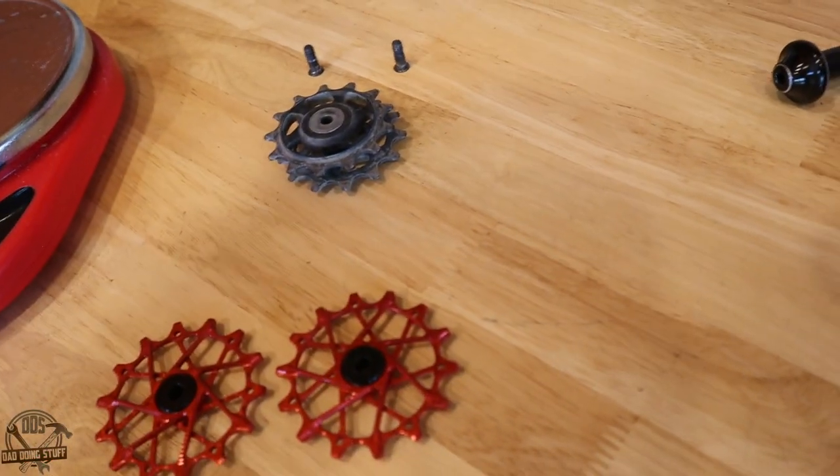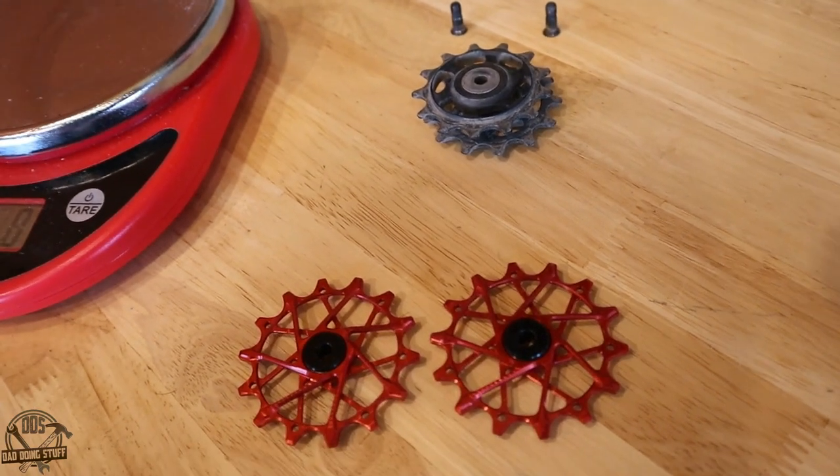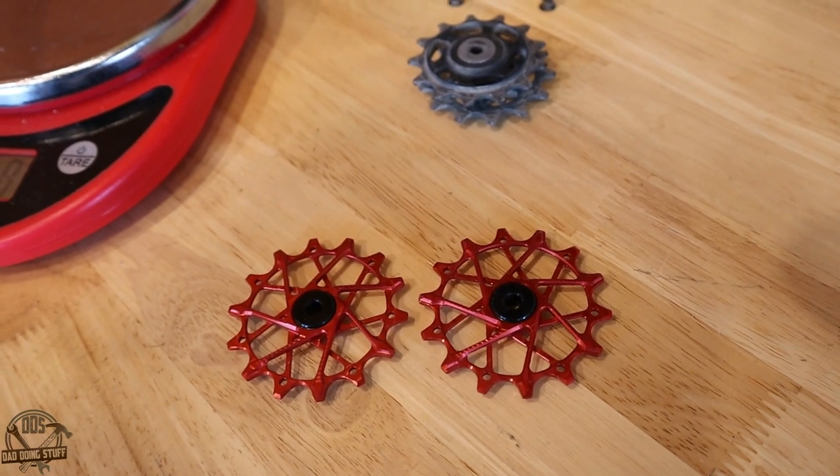Now I'm not a total weight weenie, but weight savings are nice, especially when we're getting more range and some pretty cool aesthetics out of this setup.